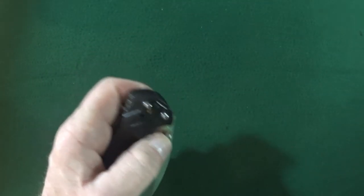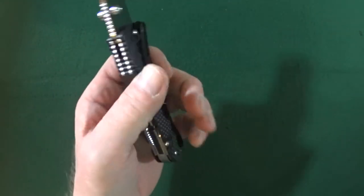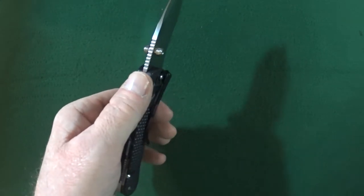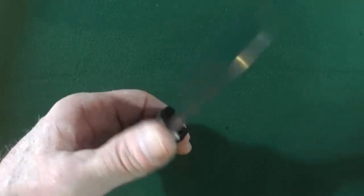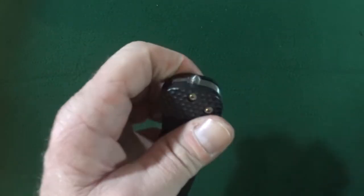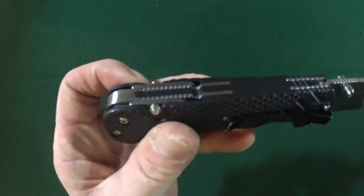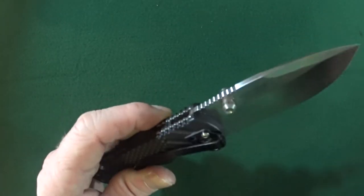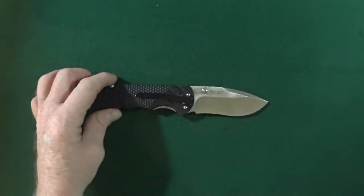Number two, ergos — this is going to be my first gripe. The honeycomb G10 pattern does create a really, really good solid grip. But if we look at the balancing — it is very, very handle heavy because of those included little tools there on the butt end. So very, very handle heavy. The jimping — my goodness, do you think they could have added more? Let's see: one, two, three, four, five areas of jimping. Thank goodness.